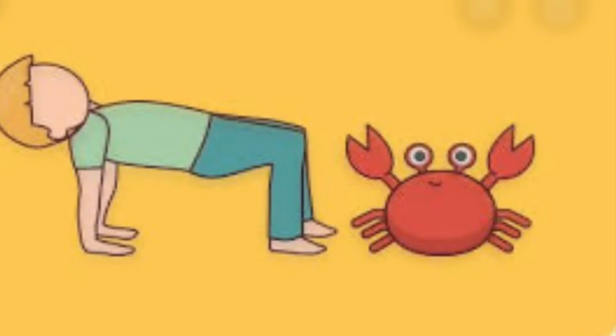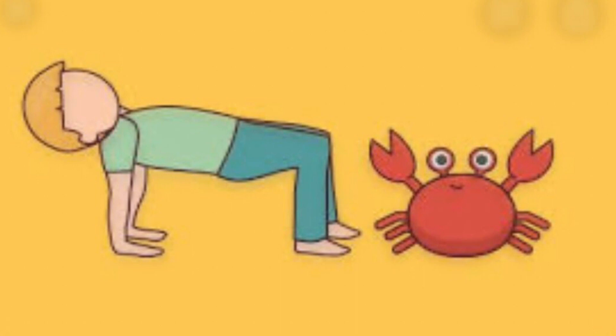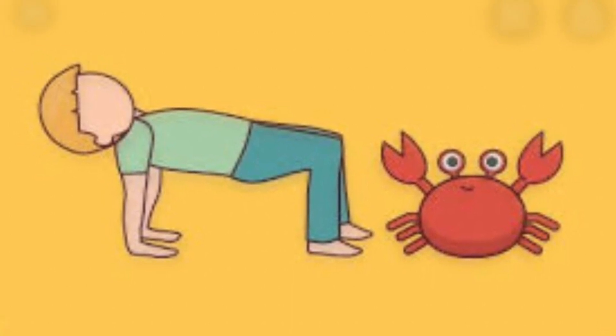Then, you need to crab walk to find something fun. Then, carefully walk backwards to find something fun.